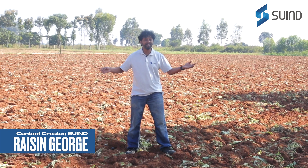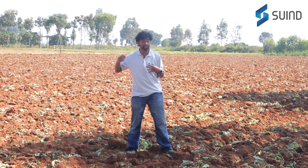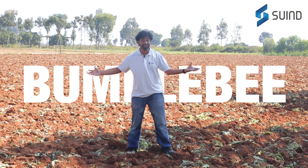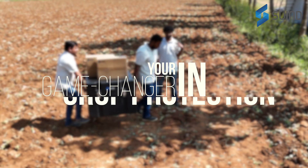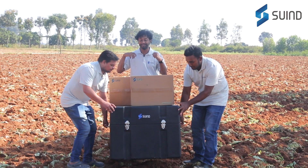Hello everyone, I'm Rayson and today we are unboxing something extraordinary — the Bumblebee. If you're passionate about precision agriculture, this powerful drone is about to become your best friend. Let's dive in.